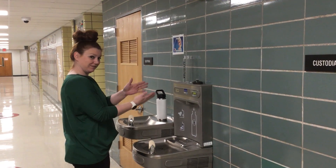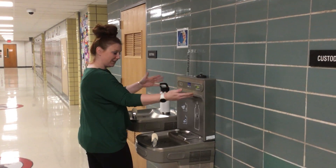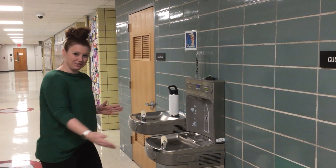Today Mrs. Long is going to show you how to use the new water fountains at Hawker Grove. First, let's start with some don'ts.